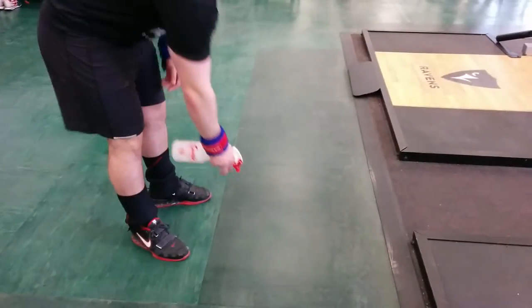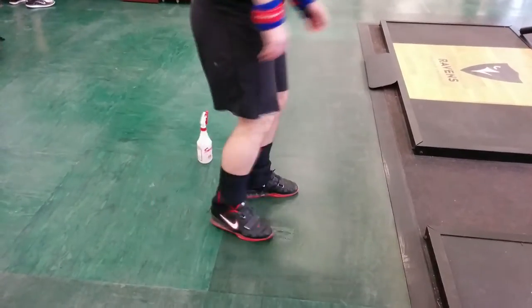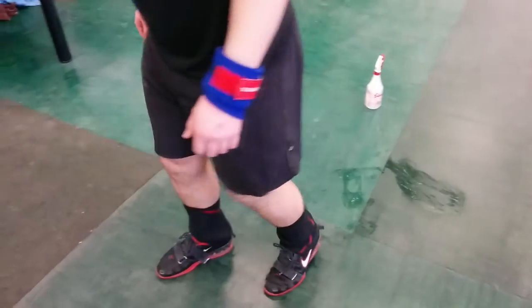Step two: clean your shoes off. Spray a bit of whatever cleaning solution your gym has on the floor, rub your feet in it, and then rub the solution off. This cleans your feet and allows you to press off properly and get good leg drive.